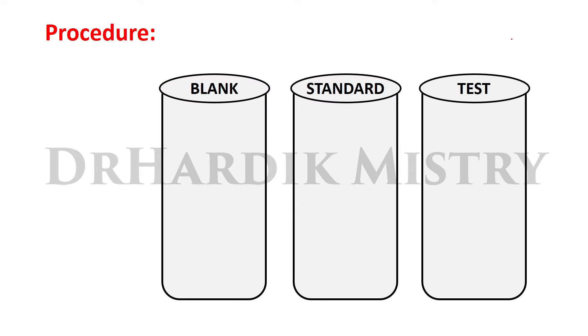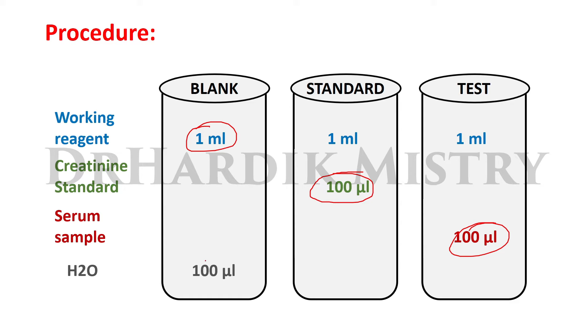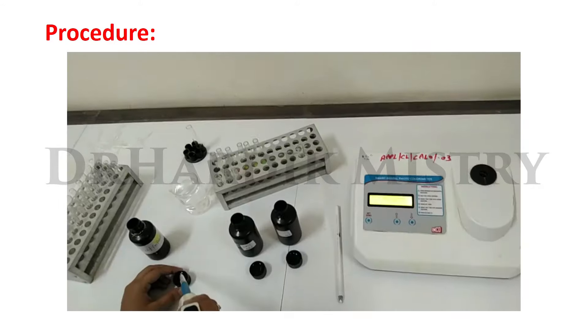Procedure: take three test tubes labeled blank, standard, and test. Add 1 mL of working reagent in all three test tubes. Add 100 microliters of creatinine standard in the standard test tube, 100 microliters of serum sample in the test test tube, and 100 microliters of distilled water in the blank test tube. Mix well, keep at room temperature for 10 minutes, then read absorbance colorimetrically at 520 nanometer or on the green filter.